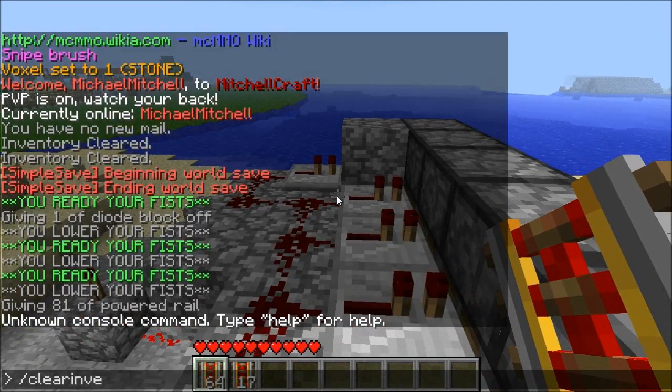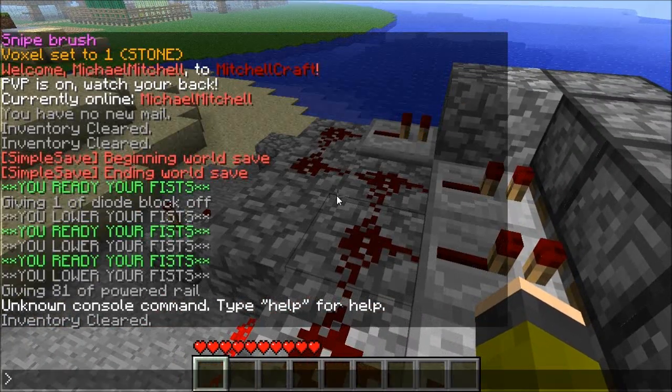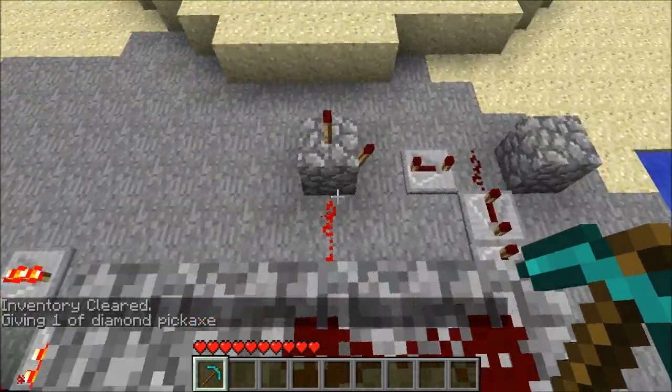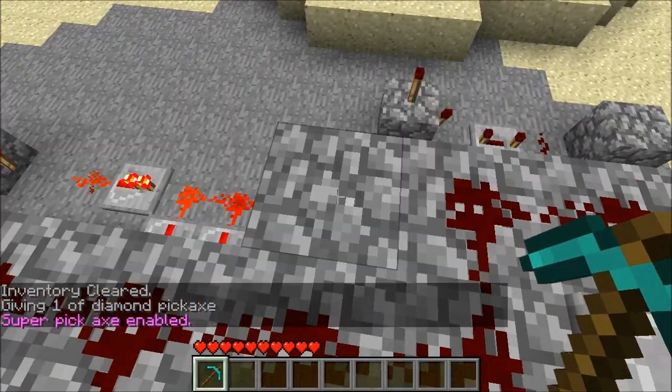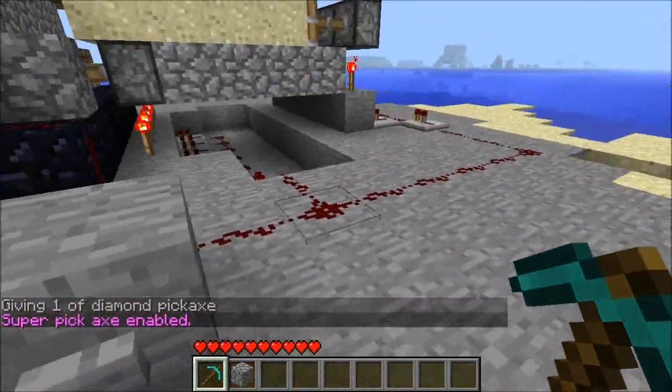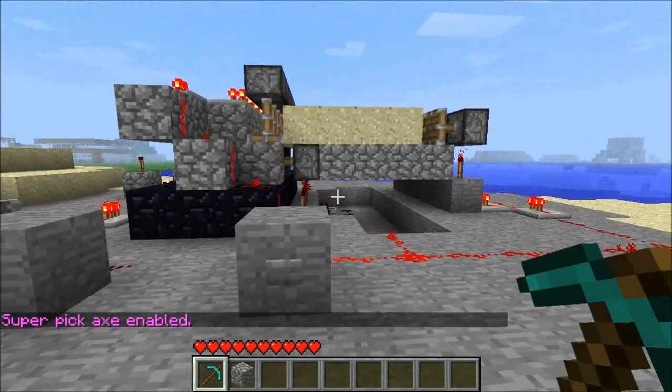Everyone's going to have the ability to spawn stuff. We're going to have a specific design in mind for our spawn town — it's going to be a really big thing. We're going to have skyscrapers, a housing district, and everything.